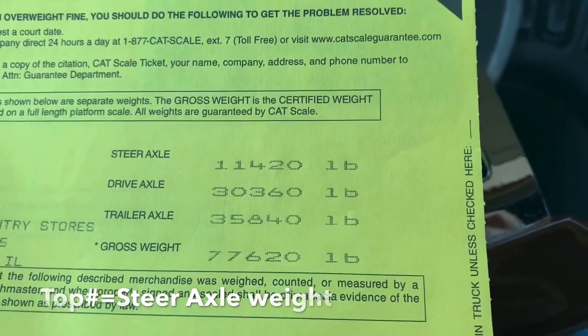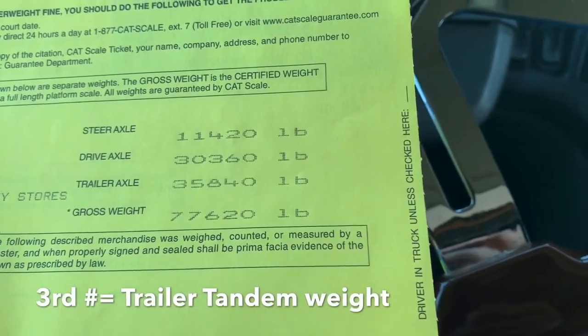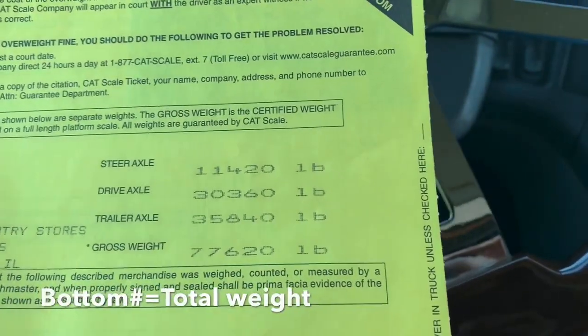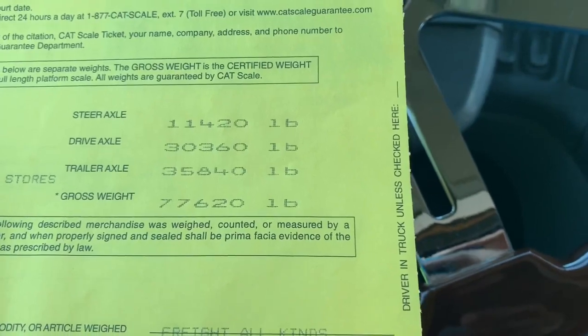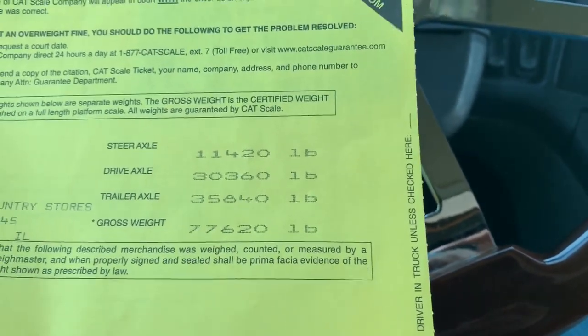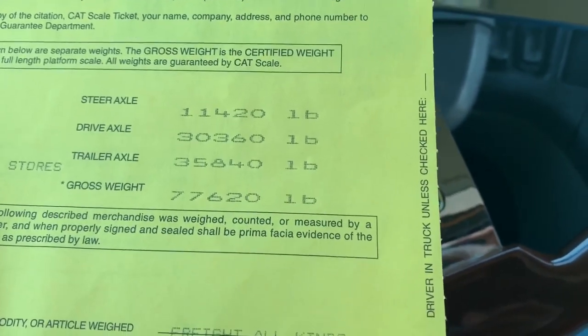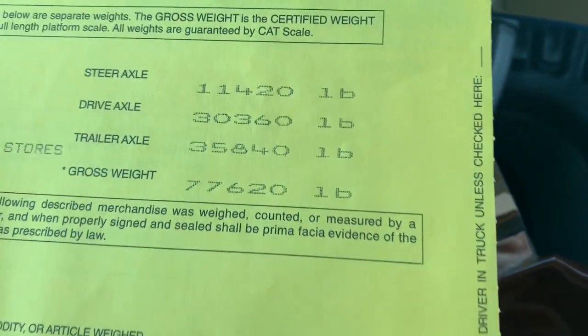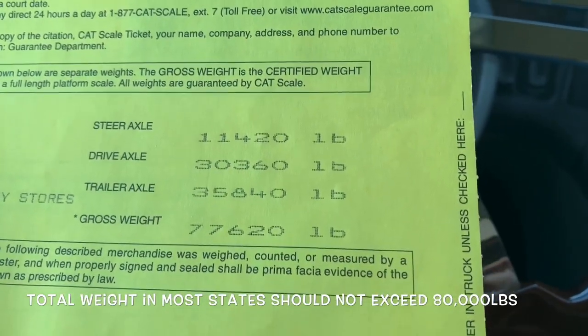All right, we got our scale ticket back. Weight's definitely wrong, so we got to fix this. You got your steer axle at the top, drive axles as the second number, trailer axles as the third number - and the third number is the problem. Steer axles can't be over 12,000 pounds in most states, and your trailer tandem can't be over 34,000 pounds. So we're over on the trailer - we got to get that down and move some of that weight onto the drives.